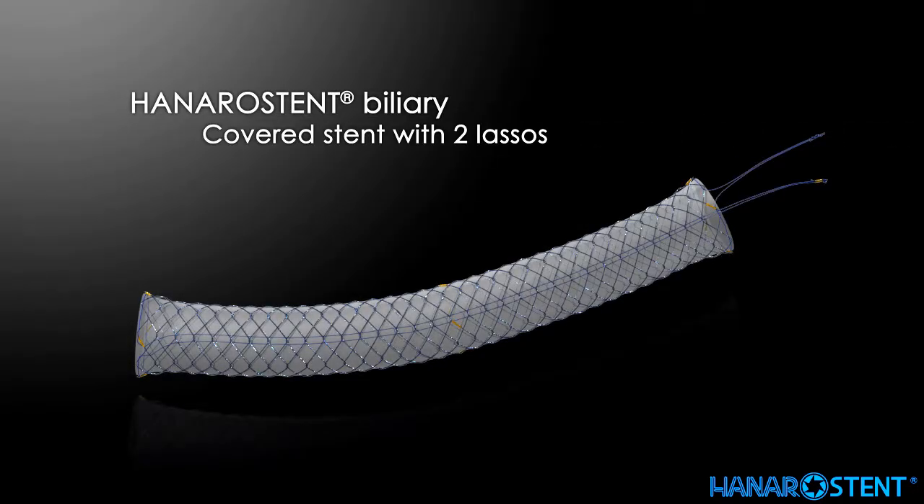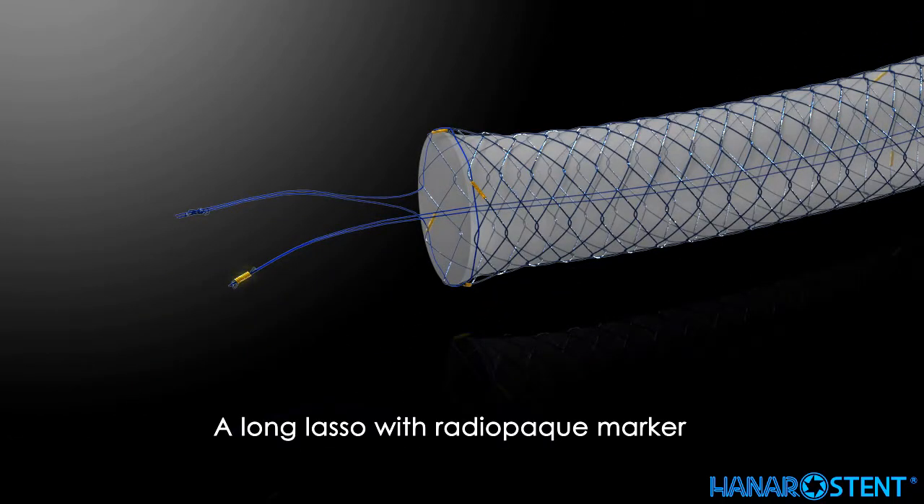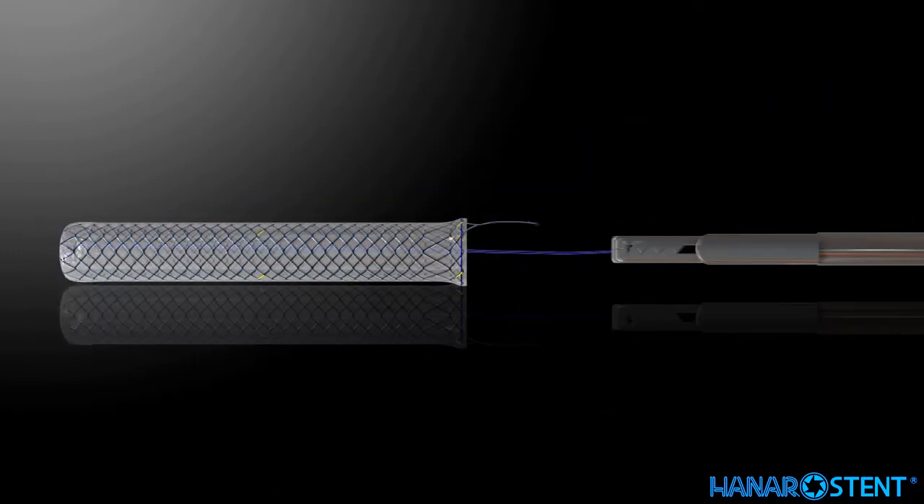This is the covered stent with two lassos for inverted removal. By pulling the long lasso, indicated by a radiopaque marker, the stent will be inverted and safely removed.